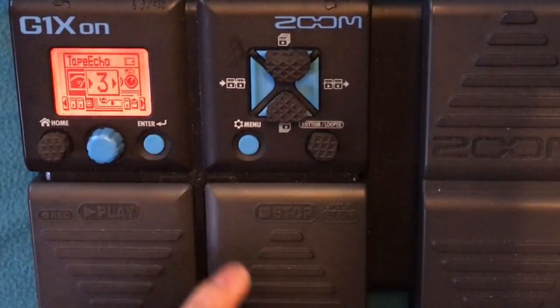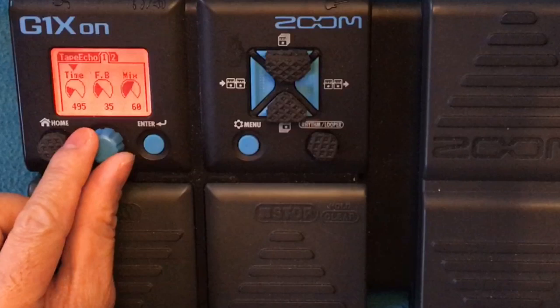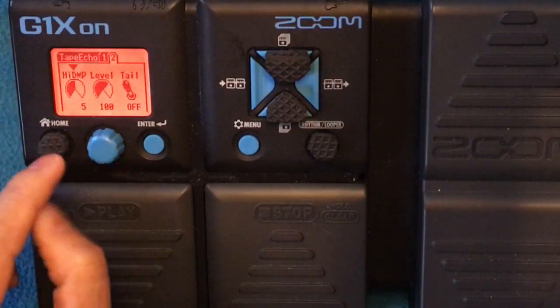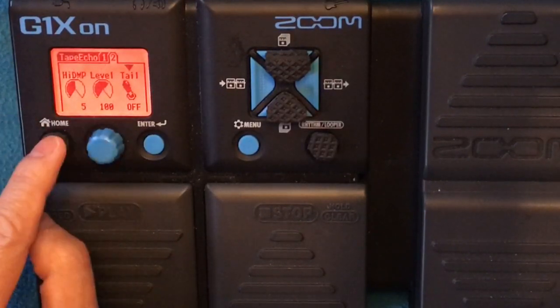And then I put a tape echo. Time is 495, feedback 35, mix 60, high DMP 5, level 100, tail off.